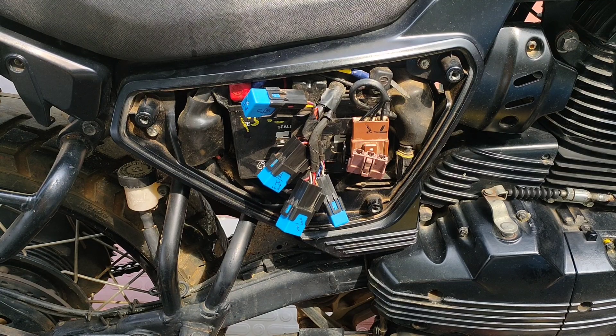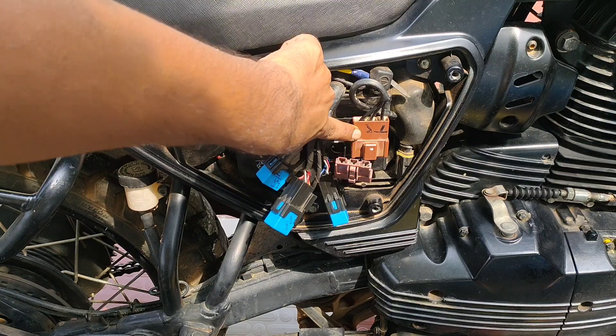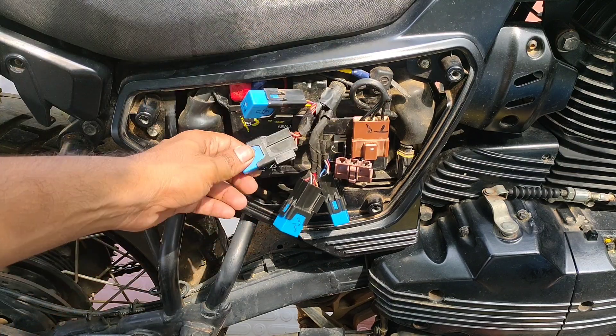Hi, welcome to Baby Adventure. I am getting straight into the point. Today in this video we will learn about the alternator three-phase.